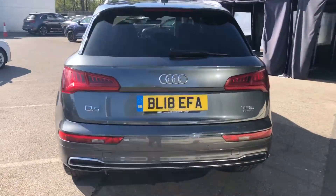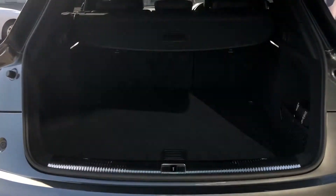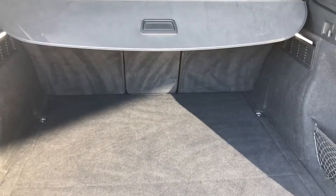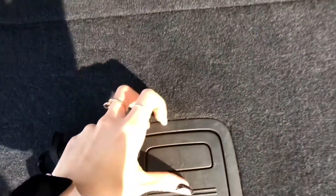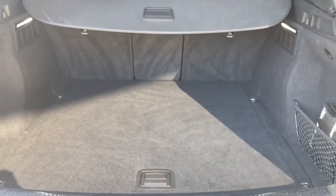The boot is electronically operated, meaning you can open it with the touch of a button. As you can see, there is plenty of space — you can fit a couple of suitcases, the weekly shop, even a pram. There is even space for a spare wheel. If you need more room, the back seats fold down. And to close the boot, we simply press a button, perfect for when you've got your hands full.